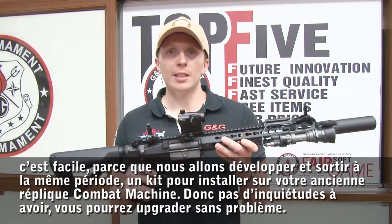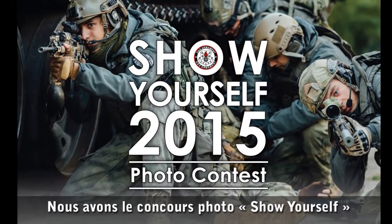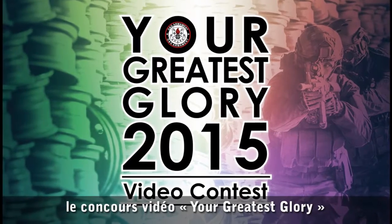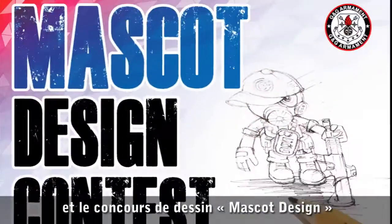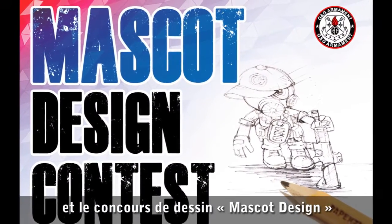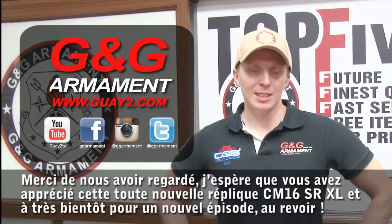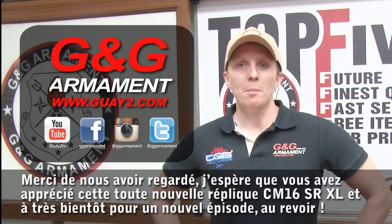So don't worry, you can upgrade — no problem. Just before we leave, be informed we have many contests going on now and you can win wonderful prizes. We have the photo contest 'Show Yourself,' the video contest 'Your Greatest Glory,' and the mascot design contest. Thank you for watching. I hope you enjoyed this brand new rifle, the CM16 SRXL. See you for the next episode soon. Bye-bye.